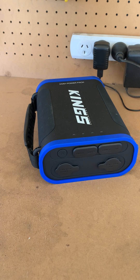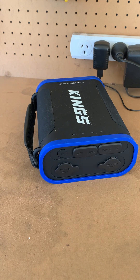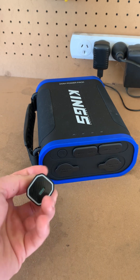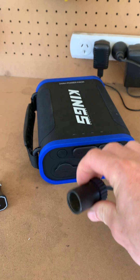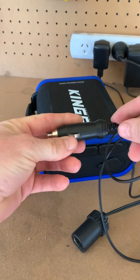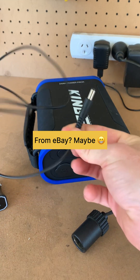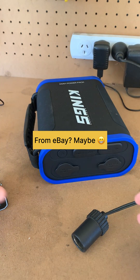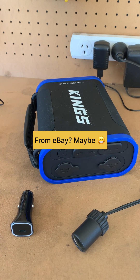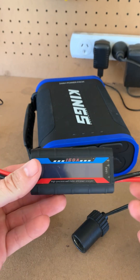There are two ways I charge my King's power pack 24-hour power pack. One is to use this USB-C, or another option is the cigarette lighter socket. I've got this little cigarette lighter socket with the plug — I've had it for years and years. We'll monitor the difference in how much power goes between the USB-C and the cigarette socket to see which one's best.